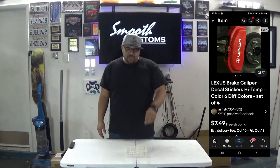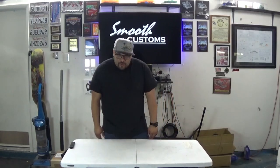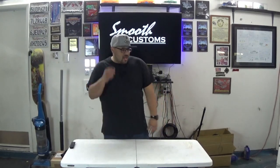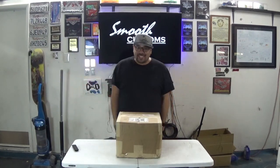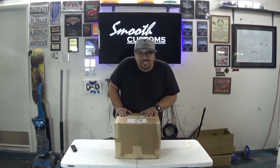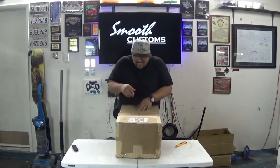Part of me wants to paint them blue, maybe red, but you guys voted so black it is. I got these silver vinyl stickers that say Lexus that I'm going to be putting on the calipers after I paint them, and then I'll clear coat over them to seal it all in. Also, in one of the heaviest packages I've ever received in my life - these are the rotors, let's get this opened up.